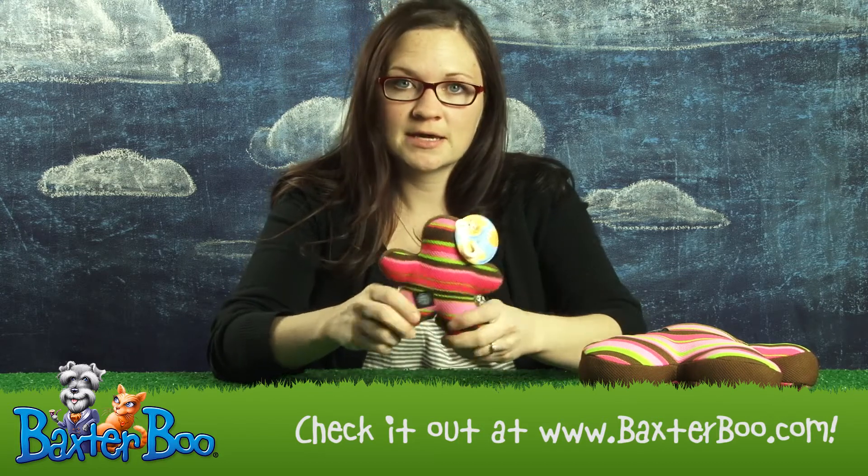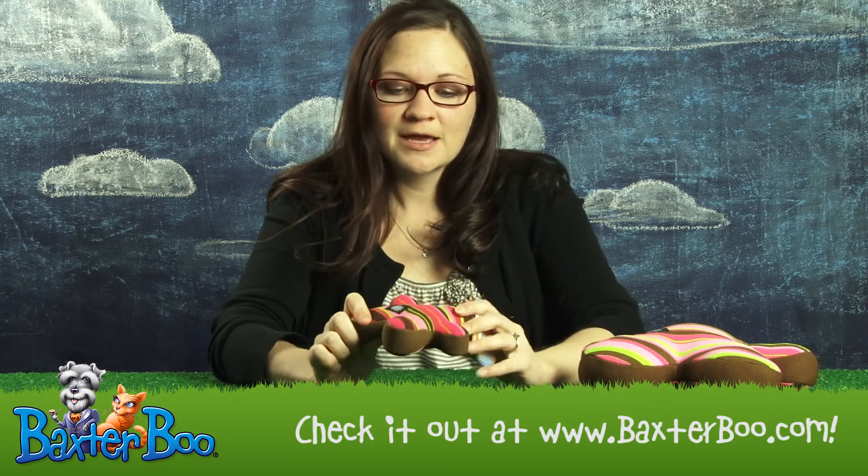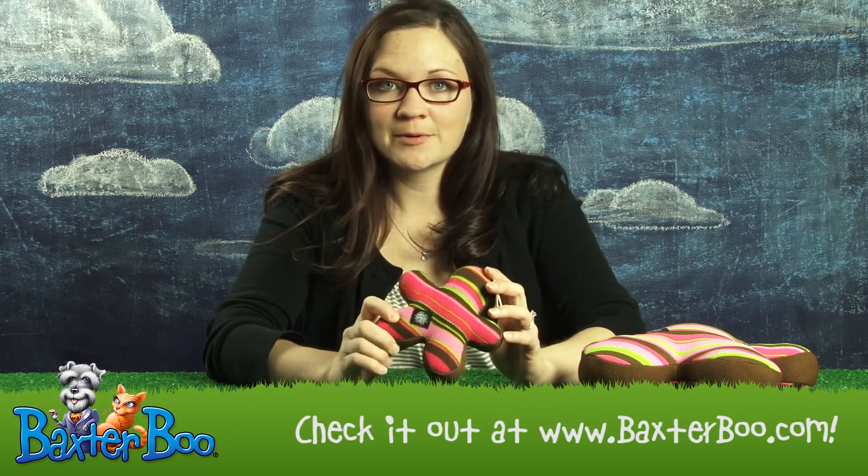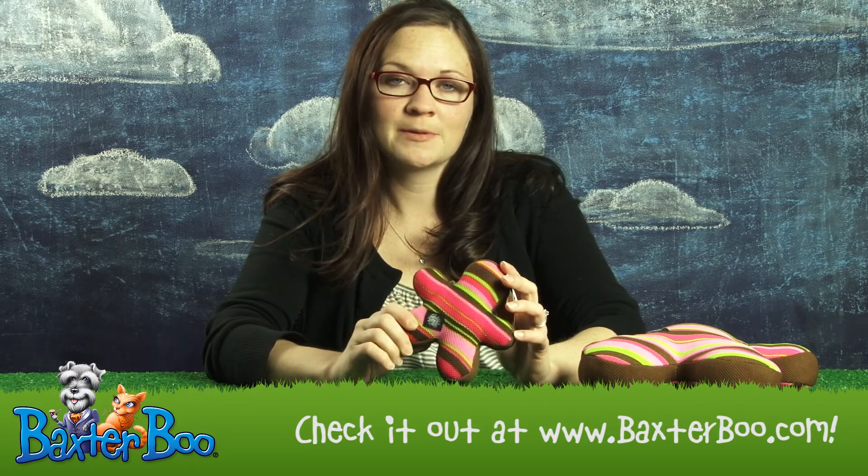It has a squeaker inside that your dogs will go crazy for. It's just an all around really nice plush toy for any size dog. And that's the Slobberwick Squeak Buddy Dog Toy by Planet Dog in Pink.